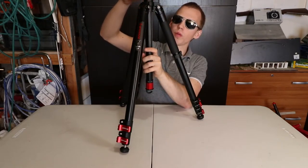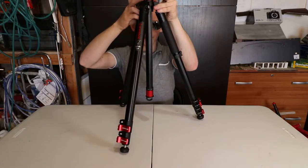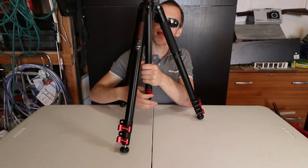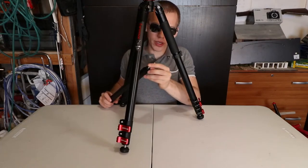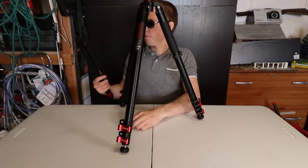Make sure the center pole is all the way down, then lock it, and continue twisting — and it removes. What's quite interesting is that it has a quarter inch thread, so you can use this as a selfie stick in a way.